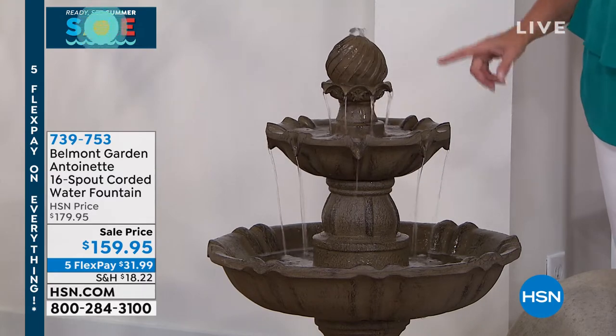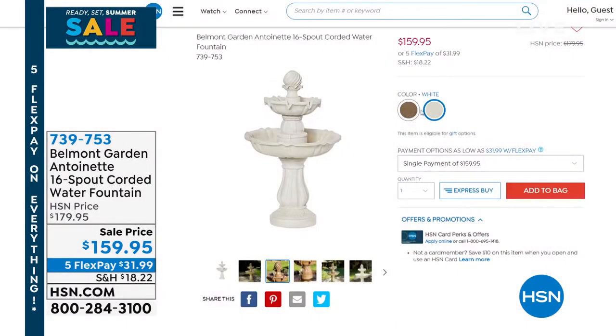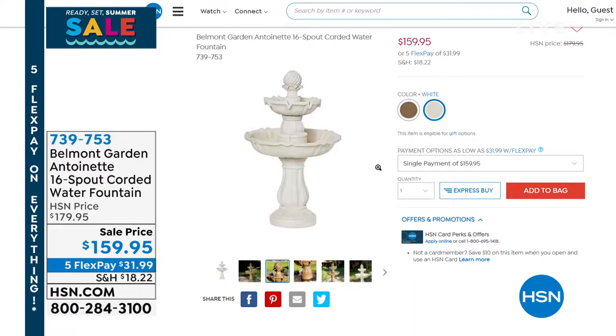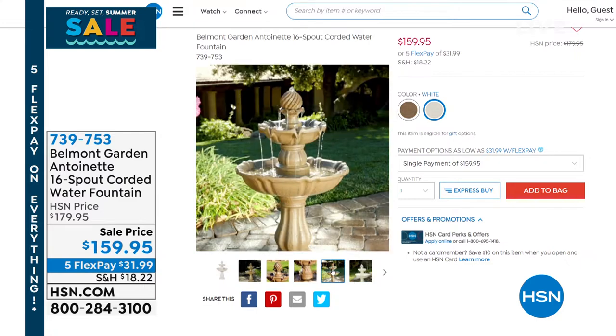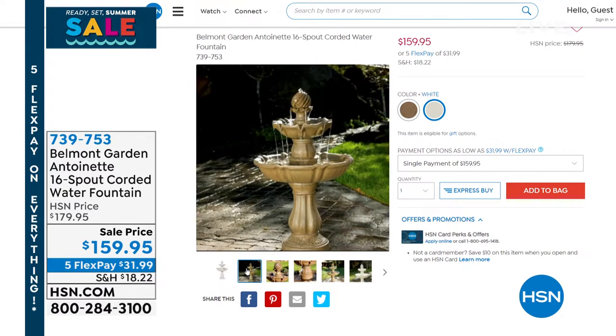We have two color choices, and we're going to see this a little bit later on. It is a launch here at HSN Tonight. It's on sale on top of that. I love that we have 5 Flex Pays on everything all weekend. Fabulous design — just that perfect water piece to add magic to any space in your home, and also indoor too if you want. Certainly it's beautiful for outdoor, and we'll see that in a bit.